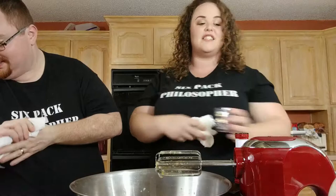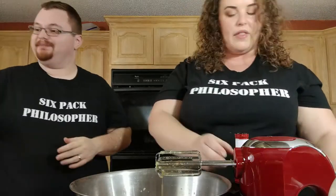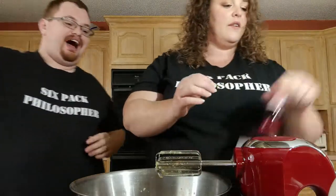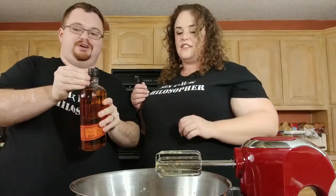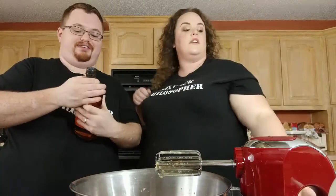Next is the Bullet Bourbon. This is the stuff I've been waiting for. Four ounces in the original recipe, so we need eight ounces of this. With every recipe of this I've ever made, I've always had to up the liquor from the recipe.